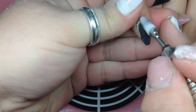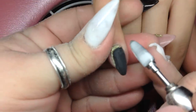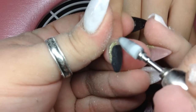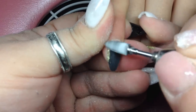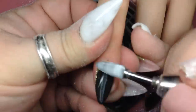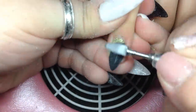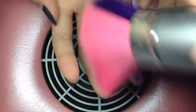Alright, so here we're getting ready to start a new full set and I'm showing you how I do that. I just file the old set down as far as I can get it without touching the natural nail. This length is already short so I don't really need to cut it down, but if the nail was longer I would have cut it down first and then did this step of filing it.